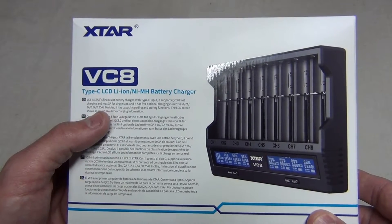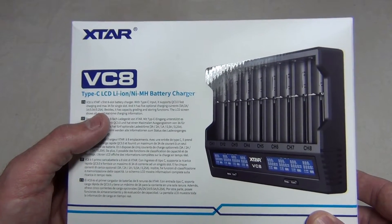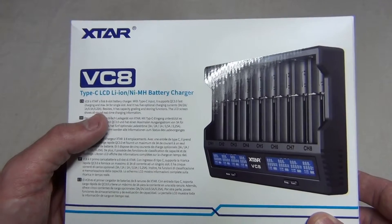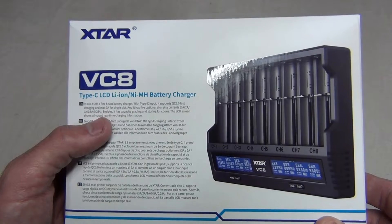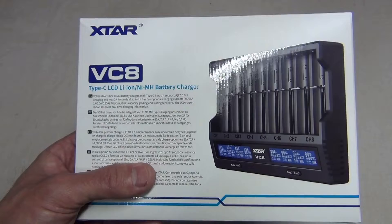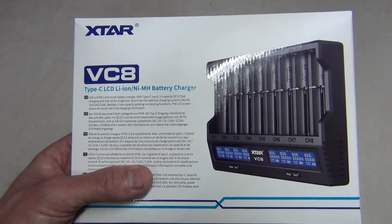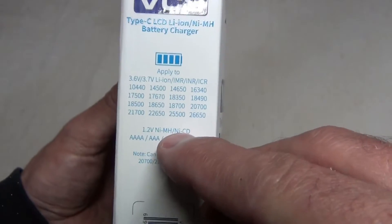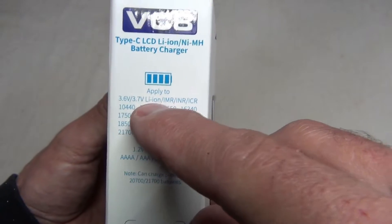The VC8 is X-TAR's first eight-slot battery charger with Type-C input. It supports QC 3.0 fast charging and a max three amps for a single slot. It has capacity grading and storing functions. The LCD screen shows all-round real-time charging information. It charges nickel cadmium, nickel metal hydride, or lithium-ion batteries.